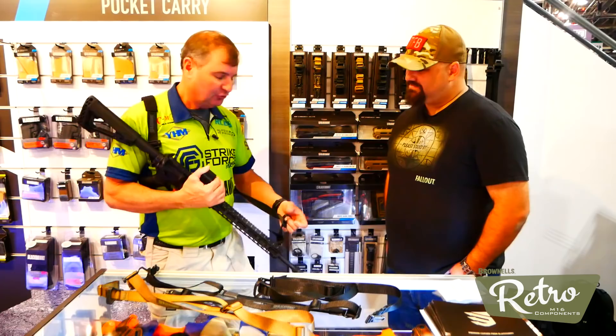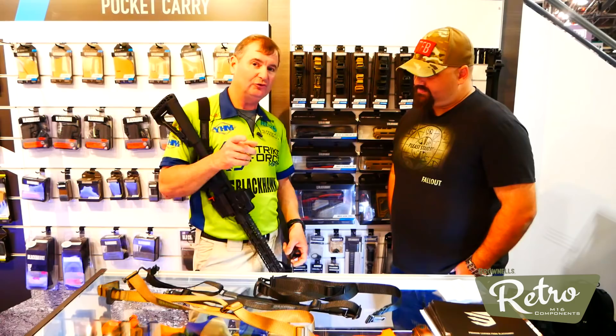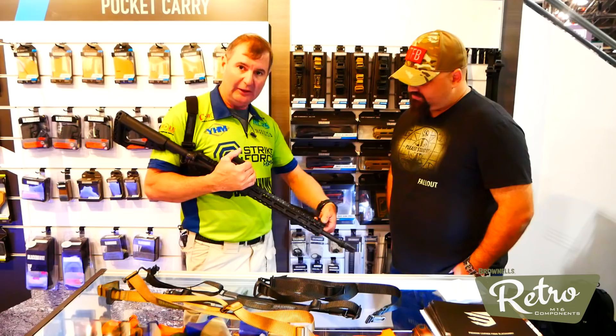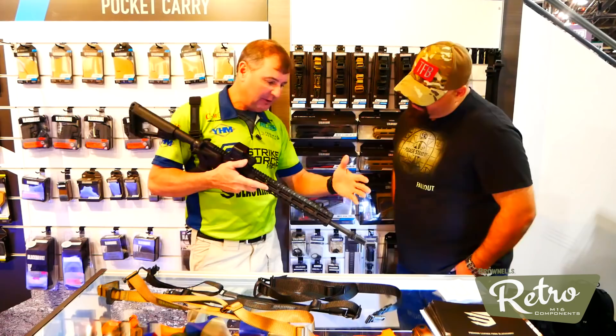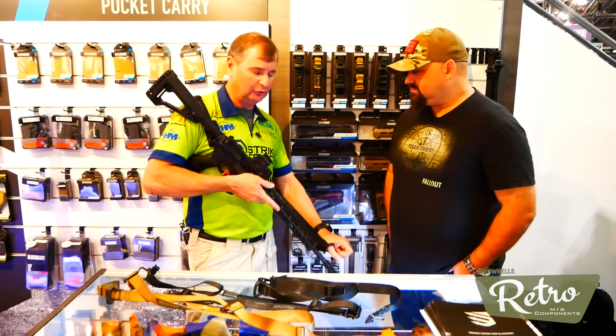Single-point slings and two-points - everybody's got to have one or two. Do you want a bungee or not? What we came up with is a multi-point sling here at the booth. Just showed it yesterday for the first time, and it is truly the one-stop shop when it comes to slings. We've taken a rapid-release mechanism that allows you to get in and out depending on what you're doing - whether you're hunting, law enforcement, or a competition guy, especially in a three-gun world.